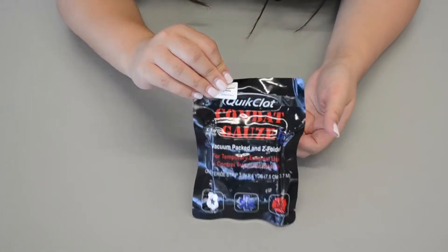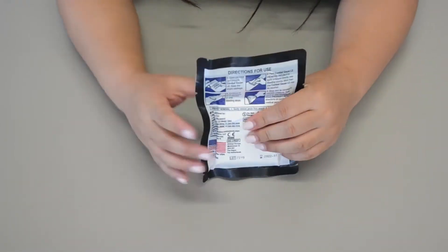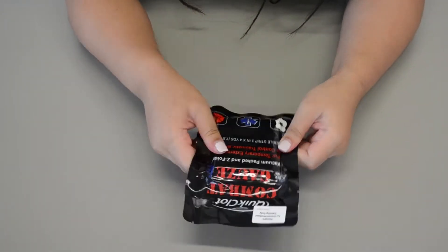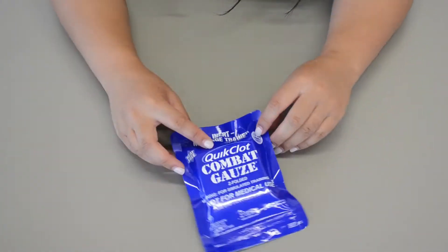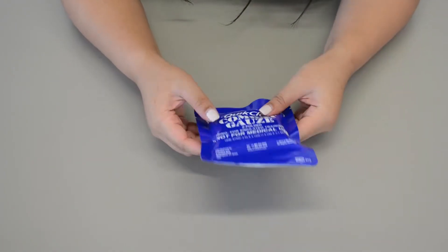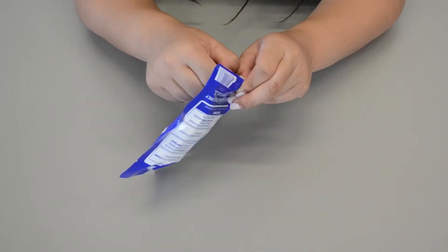So this is going to be our combat gauze. This is what actual packaging looks like — it's usually black, very airtight sealed, and it comes like this on the ambulance. For class, this is going to be our training version. It's blue, it's not airtight, and there's a little zipper right here on the bottom that we can open it.